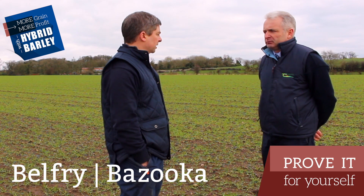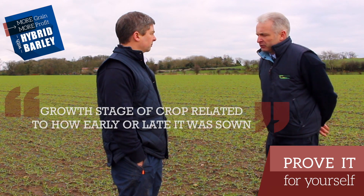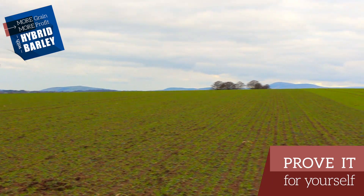Across the country there will always be varying crops — some sown late, some sown early. How do you overcome that? The growth stage of the crop will be related to how early or late it was sown, so if you assess your growth stage that will give you a good idea of where you are.